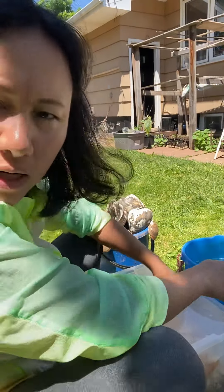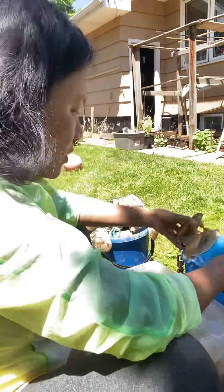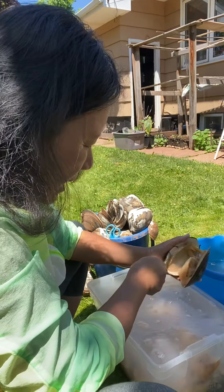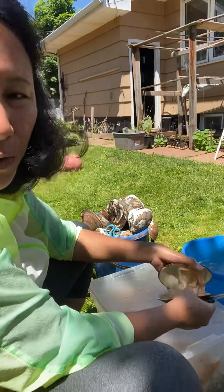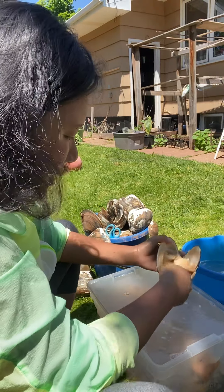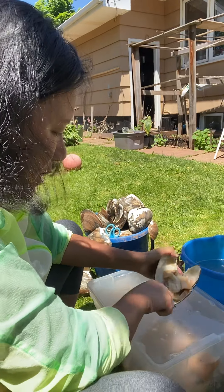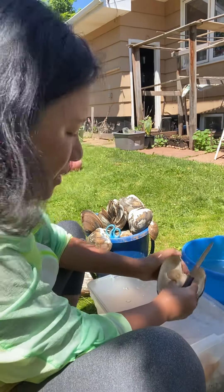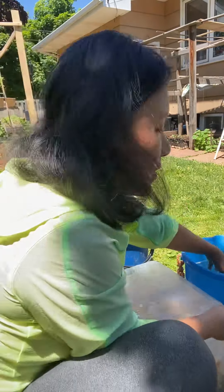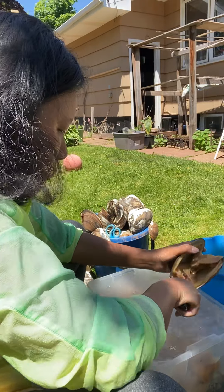I hope you learn from me. Many people like clams but they don't know how to open and clean them. The bar clam carries lots of sand — obviously guys, they live in the ocean, they live under the sand, so what did you expect? It's common sense.